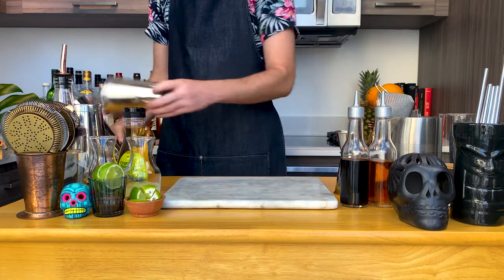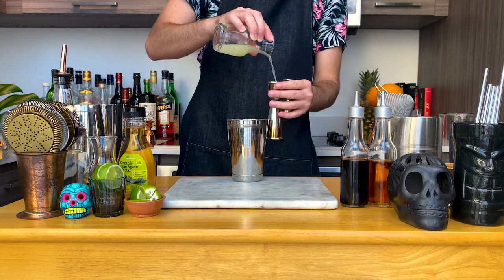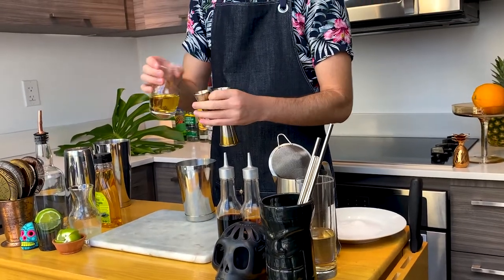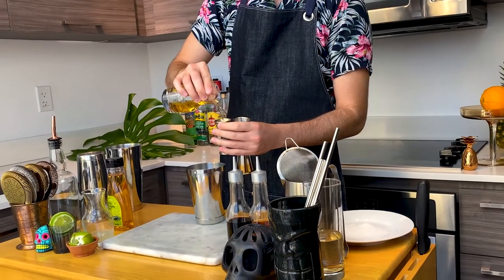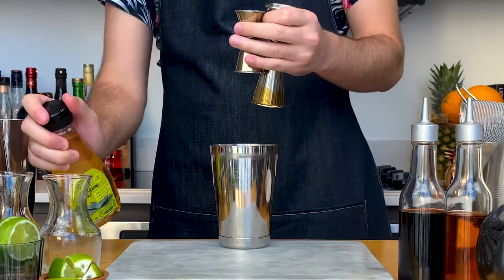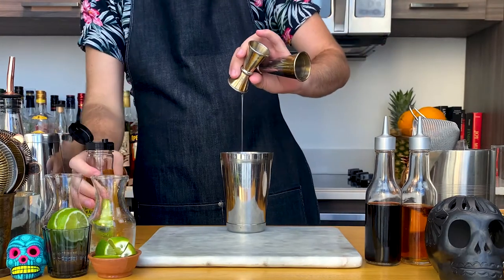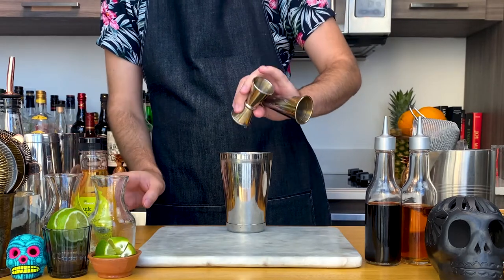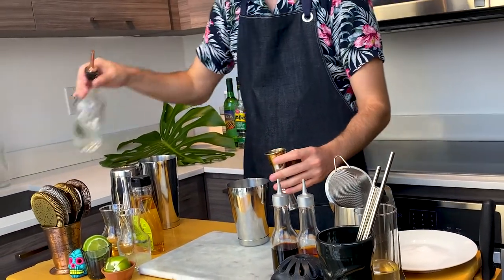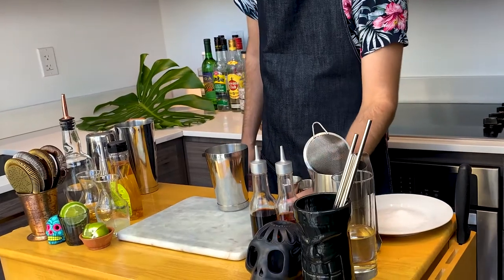First off, the classic margarita. We're gonna build this in a shaker. First add 1 ounce or 30 mils of fresh lime juice. Then add 3/4 ounce or 22.5 mils of orange liqueur — I'm using a dry curacao. It is a bit dry in comparison to other styles of orange liqueurs, so to add a bit of depth to this classic, I'm gonna add a quarter ounce or 7.5 mils of agave nectar. You can find agave nectar at your local market. Then add 1.5 ounces or 45 mils of tequila blanco. This is sometimes also referred to as tequila plata or silver. The most important thing is to only use tequila that is 100% agave.